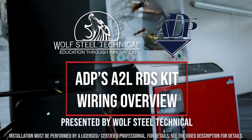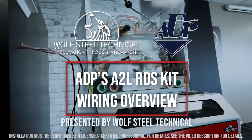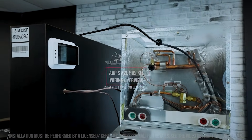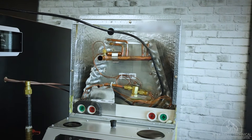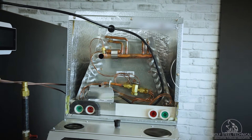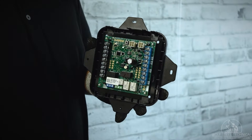This video includes an overview of how to connect ADP's A2L refrigerant detection system to an existing HVAC system. Once the evaporator coil with the RDS sensor is mounted onto the furnace or air handler, the mitigation control board can be installed.